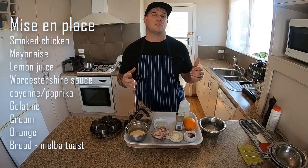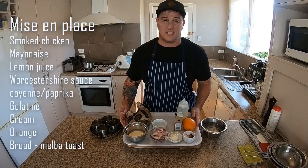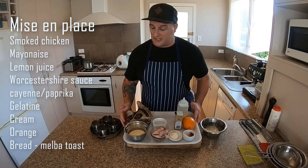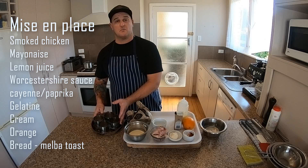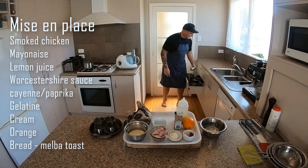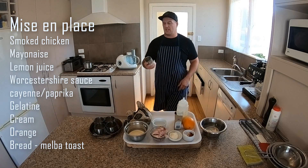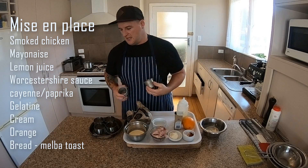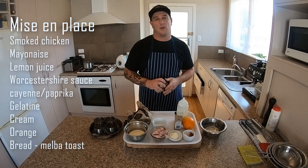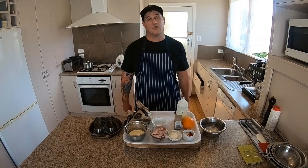So first let's get our mise en place all ready. As you can see here I've weighed up all my ingredients, got it all nice and prepared. I've got the moulds that I want to be serving my mousse in. At tech we're going to use moulds like this called Dauriel moulds — they just work a bit easier, but I've also got these at home so we can have a look at both. Alright guys, have a look at our ingredients.